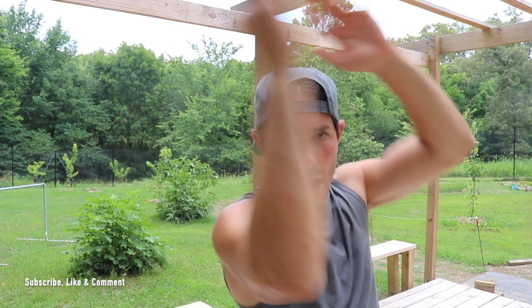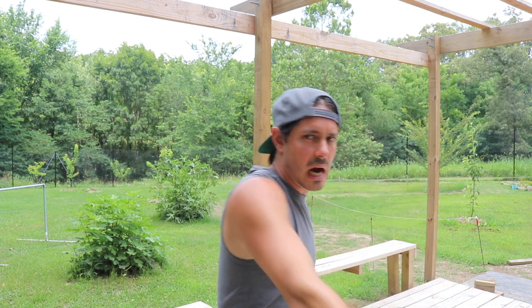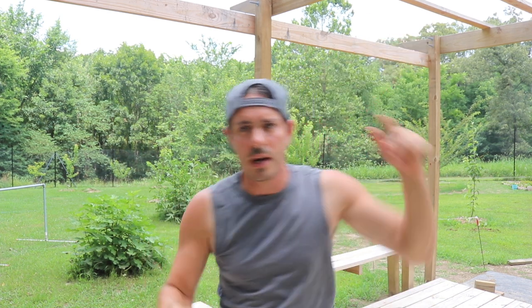We have two basic methods of striking with our forearms. The first, probably the most common and easier one, is utilizing the outside of the forearm. We can go ahead and strike with our forehand strikes, angle one, and vertical strikes, and there are a lot of different techniques we can use. Most commonly we're going to strike with that backhand angle two right here.